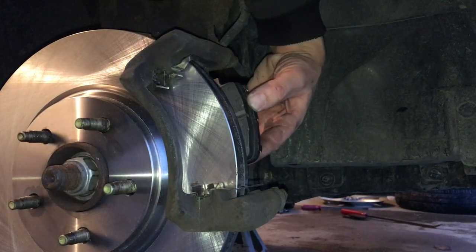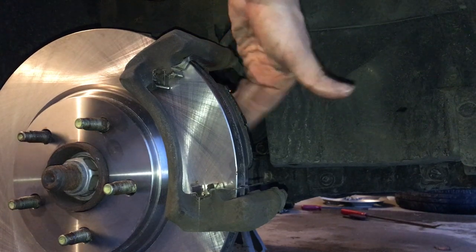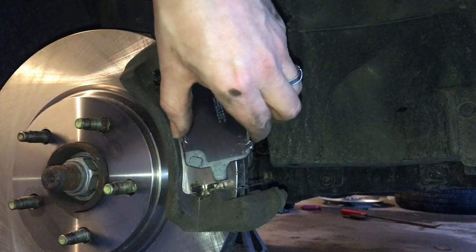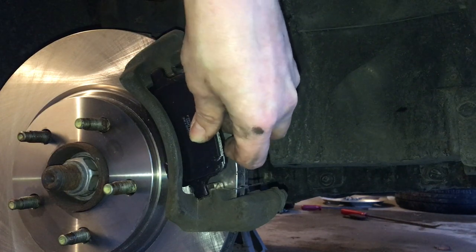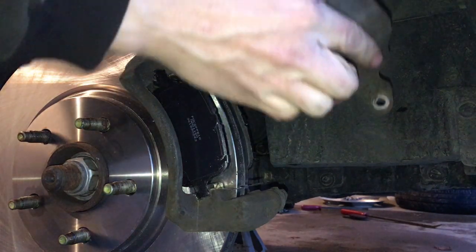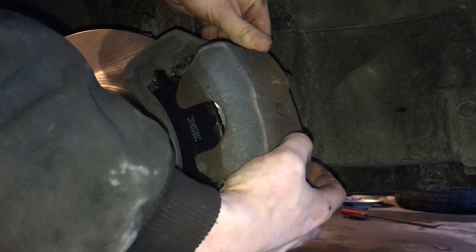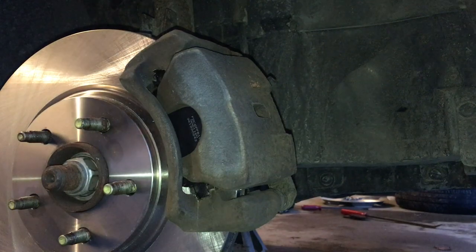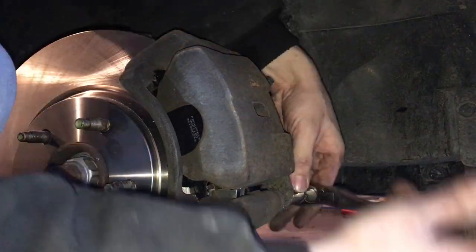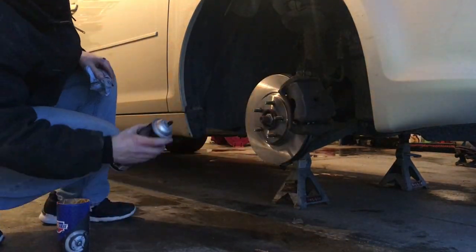With the brake pads, slide them into the shims on the brake caliper holder — it just pushes in and you'll feel it kind of lock into place. Do the front one as well. Once they're both on, cut the zip tie from the caliper and slide it down into place. Make sure the caliper bolt holes line up with the caliper slides, then thread in those two bolts and tighten them down with your 14 millimeter. Then spin the rotor around and give it one last cleaning with the brake parts cleaner.